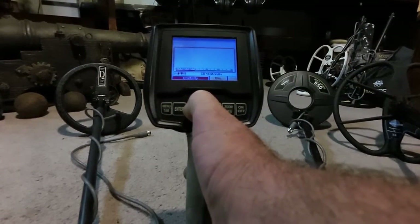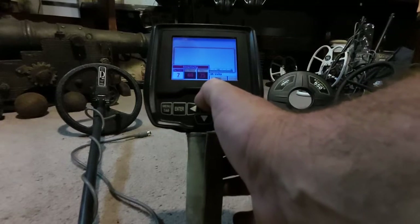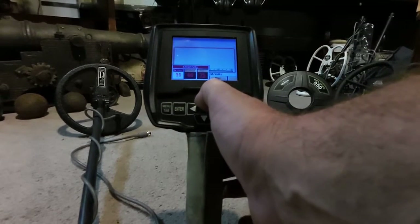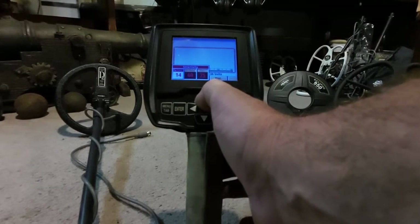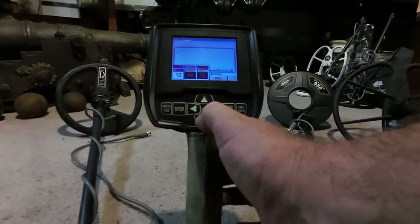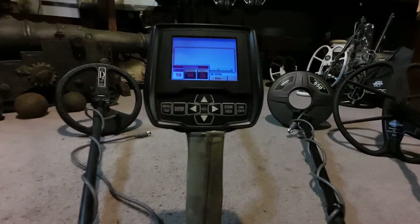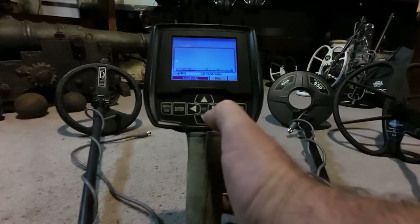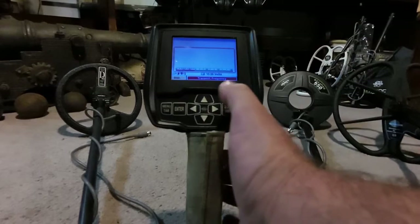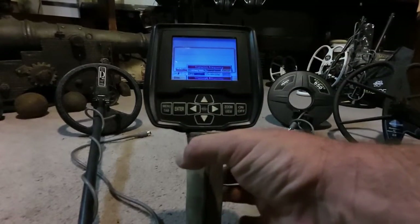We'd be able to ground balance and go hunting. Now one thing you could do — let's go back to our sensitivity. We lowered our RX gain down to 7, but you could try increasing that up a little bit until you start getting interference again. On a single frequency you'd actually be able to jack that up all the way. That's great — you may possibly be able to try turning the RX gain up once you go back to single frequency. However, if you want to hunt all three frequencies, you do get a little more depth with single frequency, but I like the target identification better with all three.